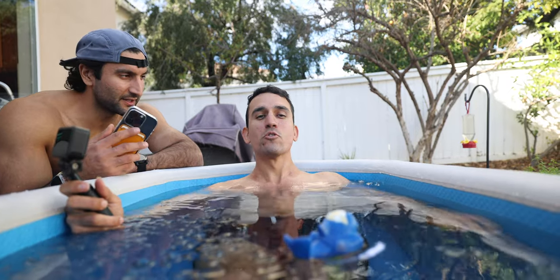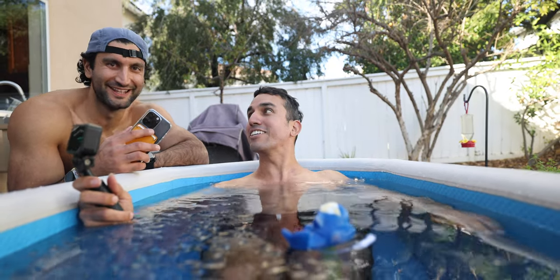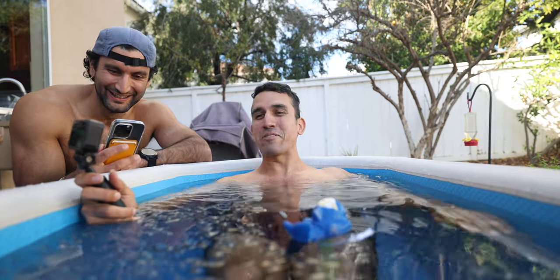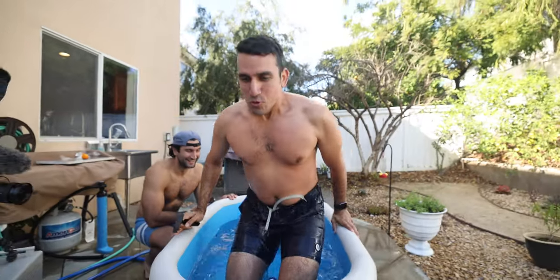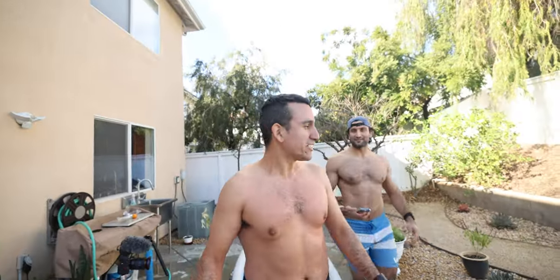I can barely breathe. You want to go for 10 minutes instead? I could do 10 minutes - you might have to carry me out. One minute, time's up! How is the $5,000 ice bath compared to the free bathtub? It was more intense for sure, but the fact that you can get your body all the way into it is really good. When it was only up to here it wasn't as intense, but you really feel it.